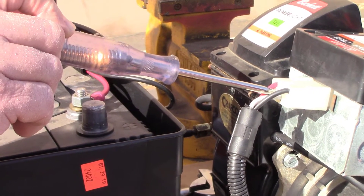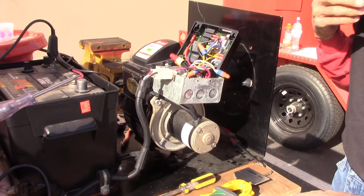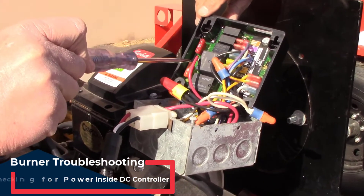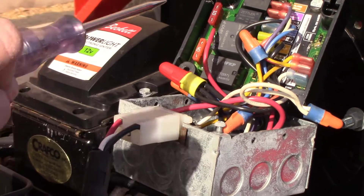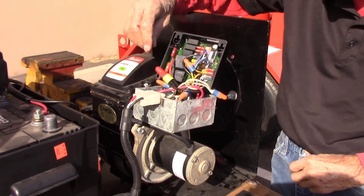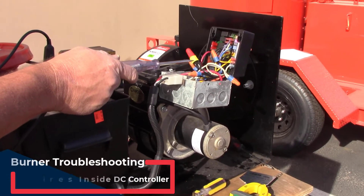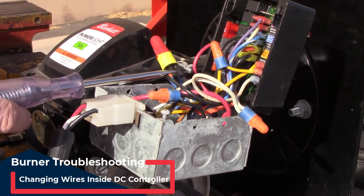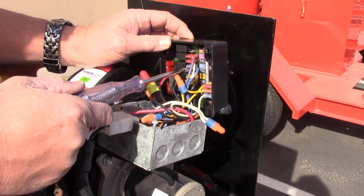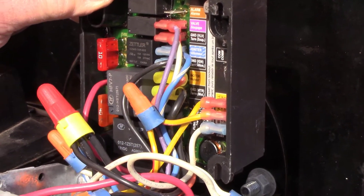We know we have power going to our DC controller, so next we check the DC controller itself. With the power in the on position, check the fuses making sure we have power running through both — that tells us the fuses are in good shape. Make sure all the wire nuts and connections are tight inside the DC controller. If you've determined the DC controller is bad, change it out — all black wires go together, all white wires together, and the rest are color-coded. New DC controllers come with wiring guides, so this is an easy changeout.